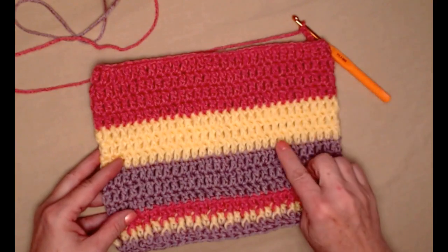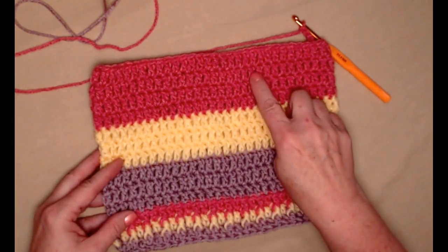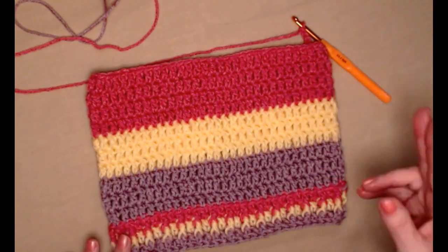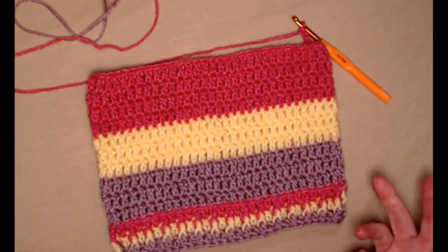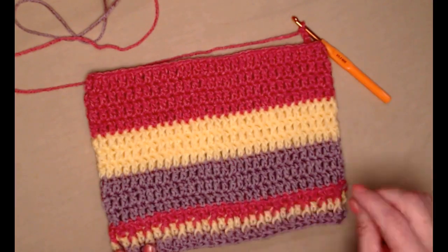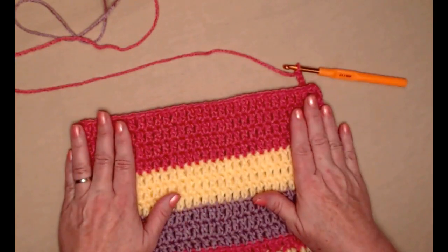I repeated row five seven more times — three rows of yellow and four rows of pink. The color changes are up to you; you could stripe it every other row or switch back to your lavender. I just want to finish my hat in the same color I have down here, which is this pink. This brings us to row 13.